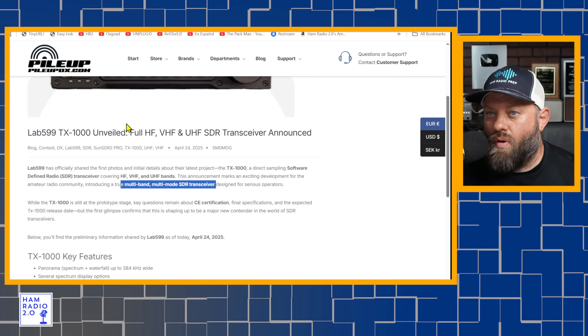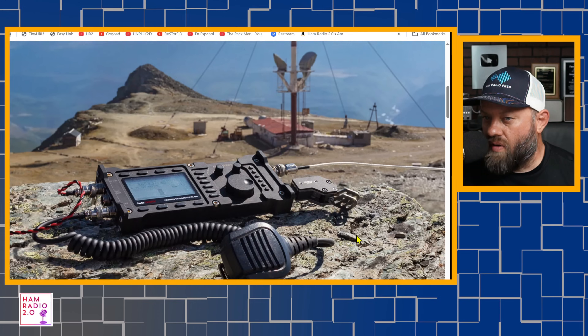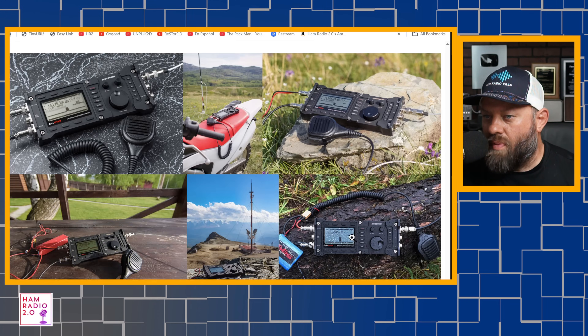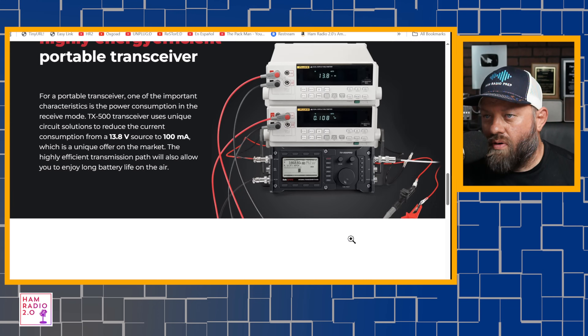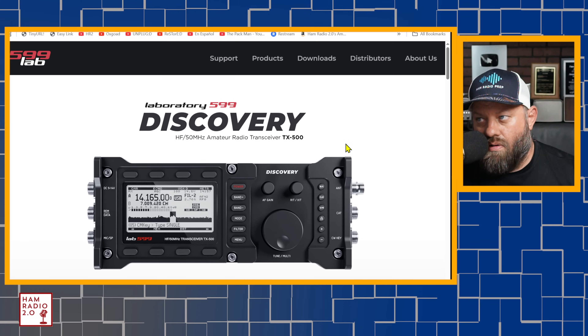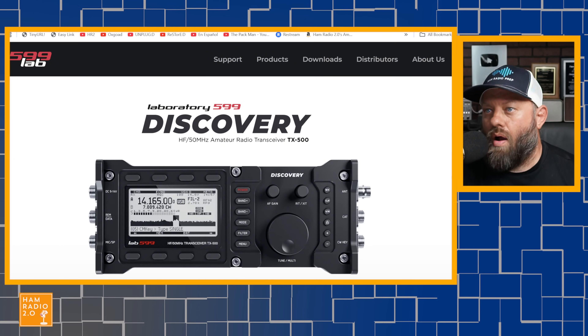This is nowhere for sale on the Lab 599 website — I didn't find it here at all. They mostly feature their TX500. I love my TX500; I've used it on a couple of POTA activations but I've never made a video with it. You're going to be seeing a video about this radio on the channel very soon — a couple of them, probably.